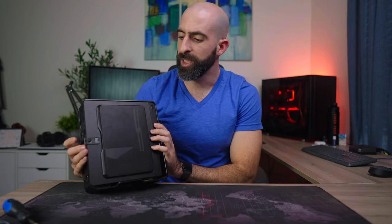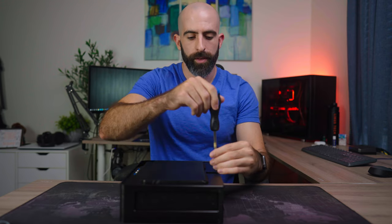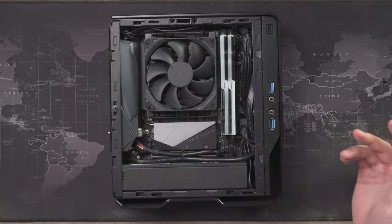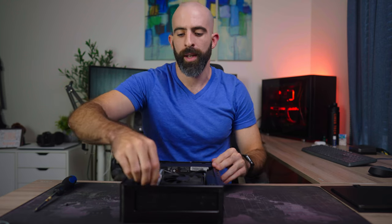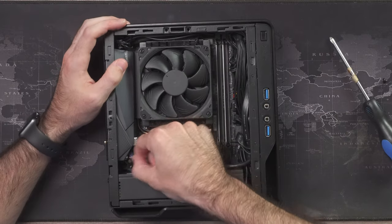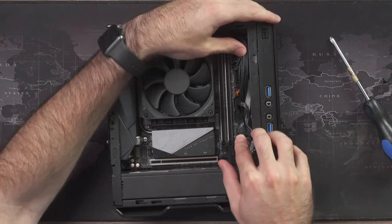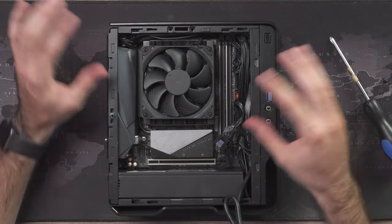Build-wise, we're going to take this apart and I'll share my experiences for how it is to build in this case. The front panel comes off with a single screw — easy peasy — slides out, and just like that, you're in. Honestly, I am not a huge fan of building in the Chopin. It's cramped, obviously — it's a mini ITX case — but there are a couple of other issues I'll get to as I disassemble this. Let's go ahead and unplug everything.